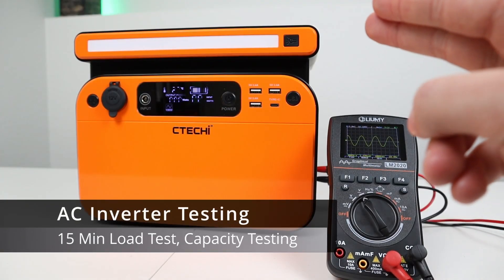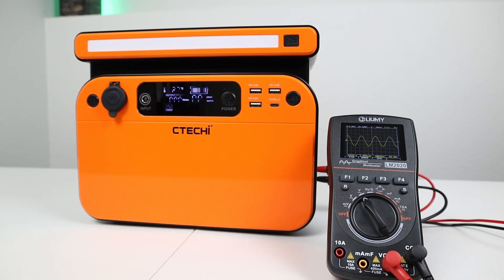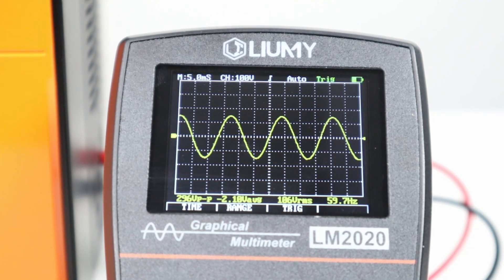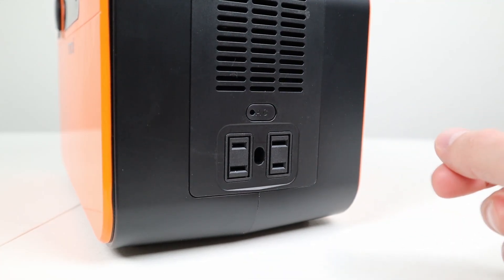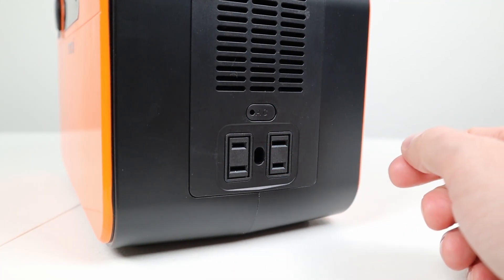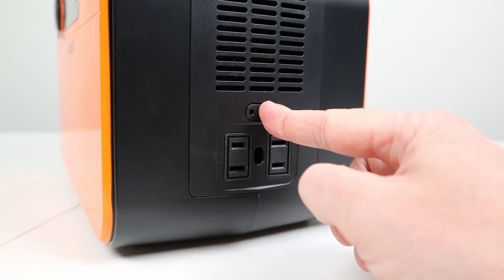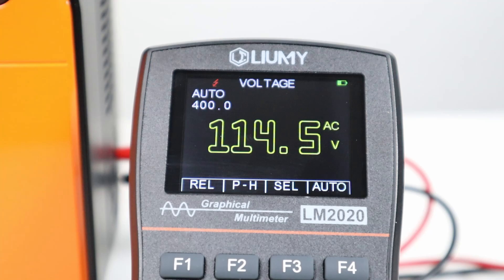Let's jump into testing on the AC inverter. It is rated at 500 watts continuous or 700 watts peak, and it is a pure sine wave. I have my oscilloscope plugged in and we are getting a pure sine wave output sitting at 59.7 hertz. There are two AC outlets on the right side sharing the same grounding hole, and you press the button for three seconds to turn on the AC inverter. The voltage output is right around 114 volts, and we'll test this under a load as well.